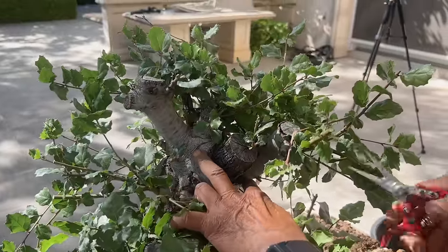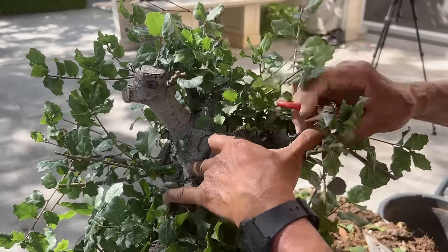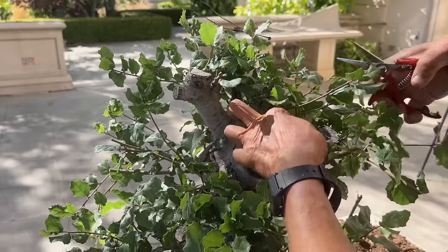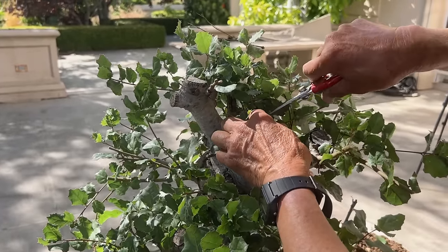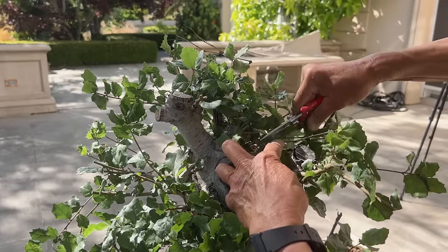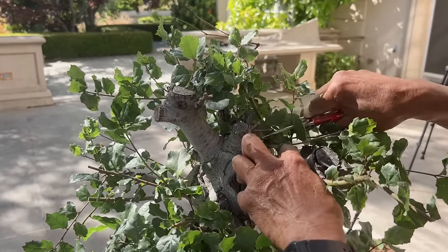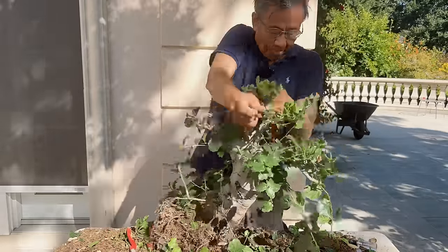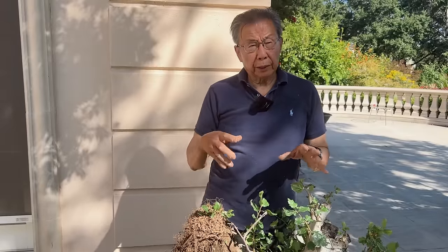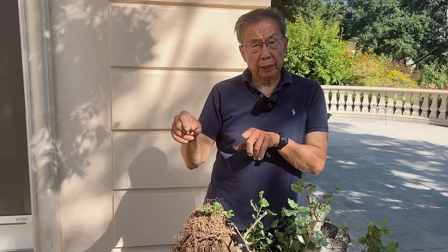I want to see this branch coming up and going out this way. I basically want to thin out around the main trunk so the main trunk will be visible later on. This branch I can't decide, so I'll cut it here so when it comes out I have more options to decide the training. When in doubt, give yourself some options. My decision-making process in deciding what to cut off is pretty easy — when in doubt, I leave a bud so the bud will shoot out to give me options later on.